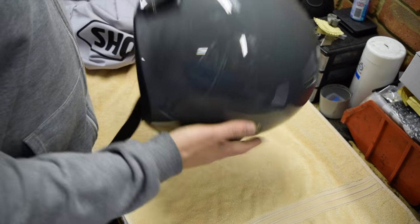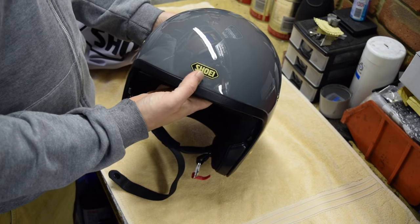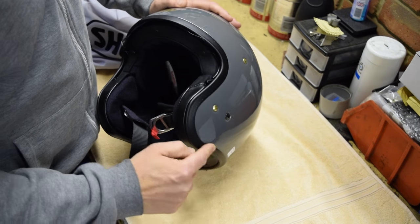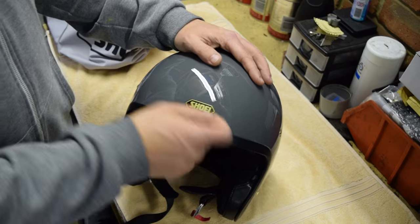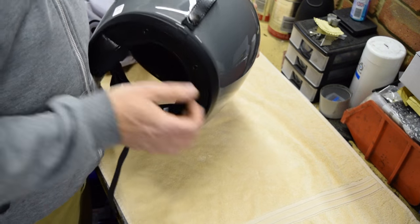First thing you notice about this is how light it is — it is around about the kilo mark. Nice plain simple design; as usual, we expect with Shoei some really nice finishing. Minimal branding — you've just got the little Shoei sticker on the front here, and by the feel of that you could actually peel it off if you wanted to. There's no other branding on the helmet.